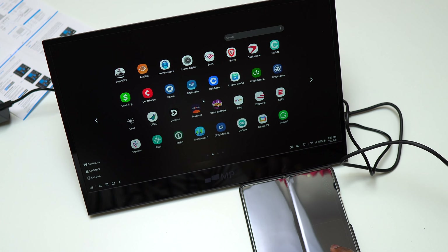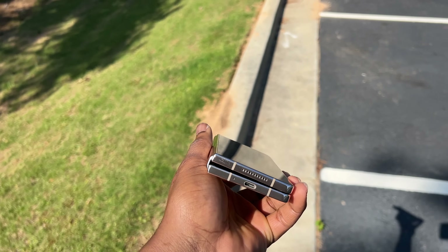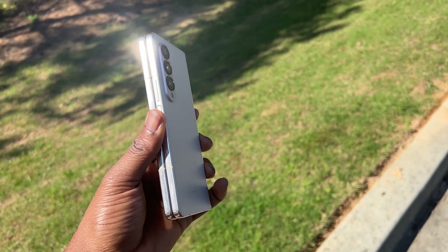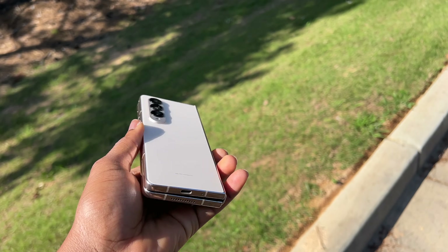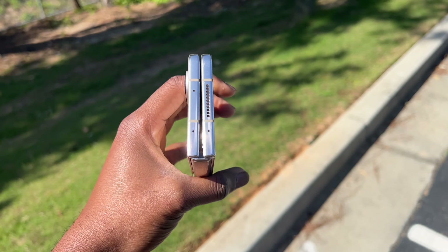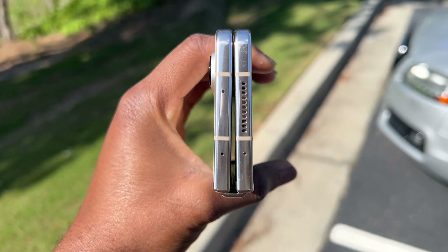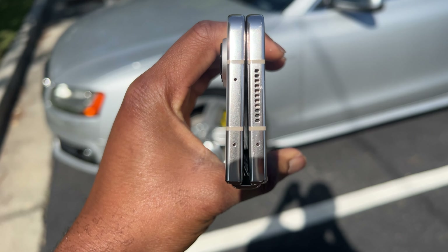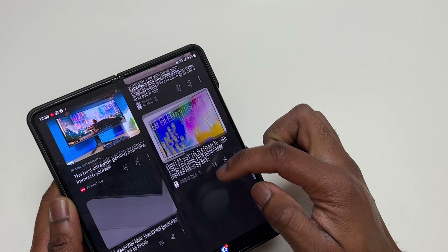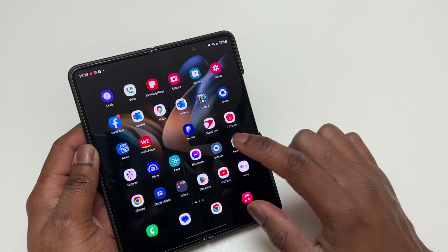Something that I do not like with the Z Fold 4 — but which does not impact anything I do — is the gap between the screen. I truly believe Samsung already had the process and technology by the time they were designing the Z Fold 4 to completely eliminate that gap. This was simply a lazy design choice.